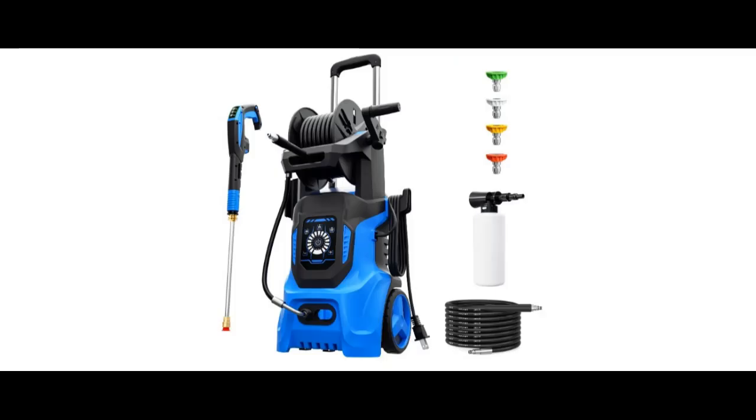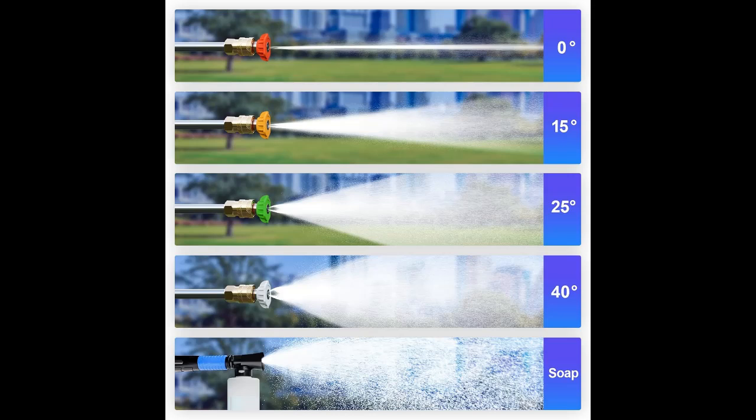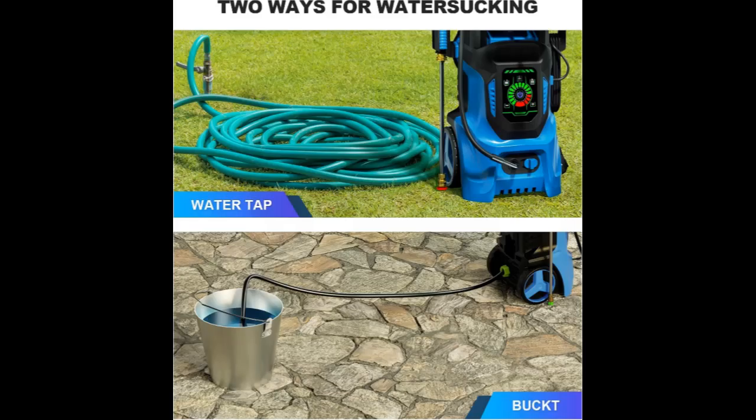The power washer is easy to move and store. Its ergonomic design adopts a retractable aluminum handle with two large wheels, making it easy and safe to move around. Holders on both sides can hold the spray gun, providing convenient storage. Additionally, the cable hook keeps the electric cable tidy for convenient transportation.